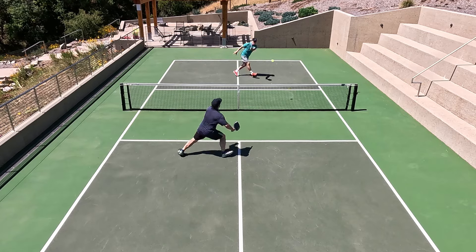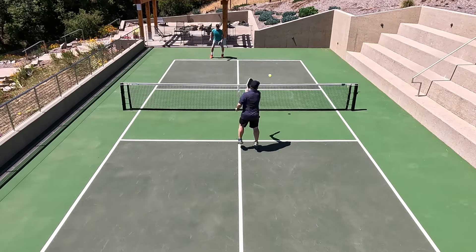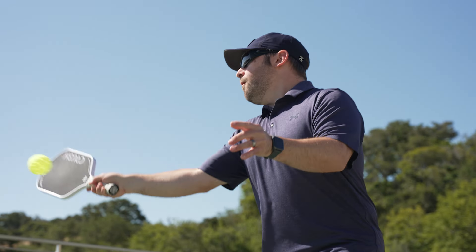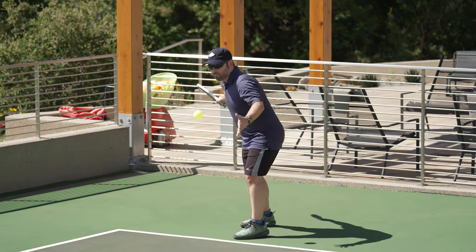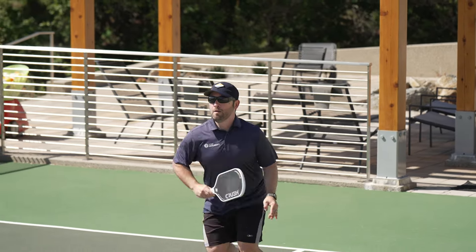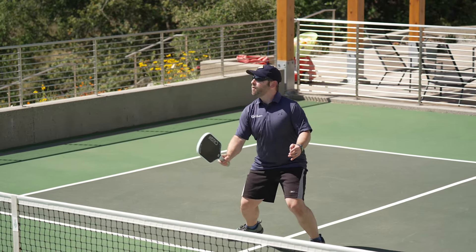I'm surprised it took that long — I know you've been playing with a heavier paddle lately, so it would be an adjustment to go back to a more maneuverability-based package. On spin potential, I thought the spin was okay. I don't normally put a lot of spin on my shots, so I need the paddle to generate that for me. The spin was okay, but comparing it to carbon paddles where I get the most spin, it didn't quite stand up — however the spin story wasn't really an issue here.